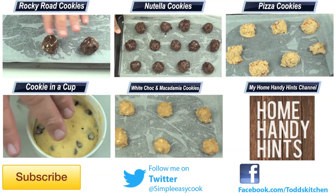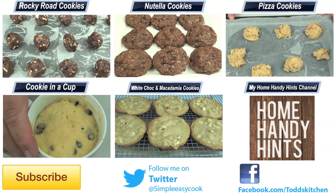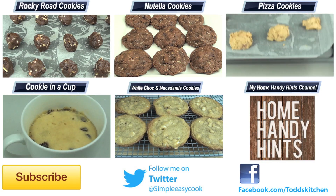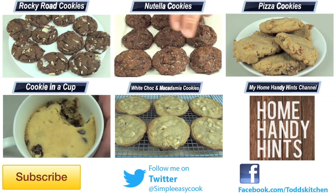Thank you for watching this episode of Todd's Kitchen. A list of ingredients is down below as well as links to my Facebook, Twitter, and Home Handy Hints channel. Please give this video a huge thumbs up, leave a comment, and subscribe, and I will see you next time for another delicious recipe.